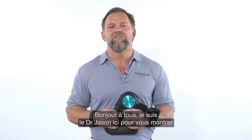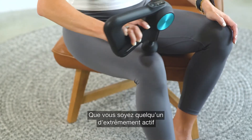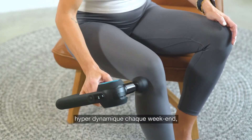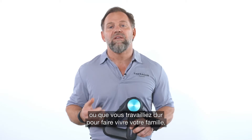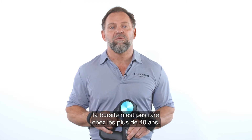Hey everyone, Dr. Jason here to teach you how to use your Theragun to treat bursitis. Whether you're someone who is extremely active like a weekend warrior or simply someone working hard every day in support of your family, bursitis is not uncommon, especially in people over 40.